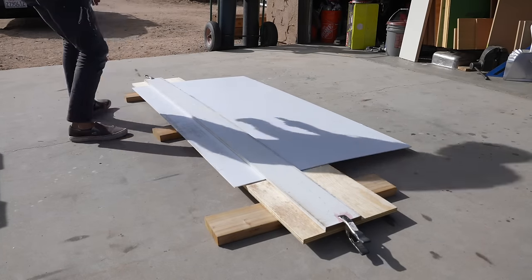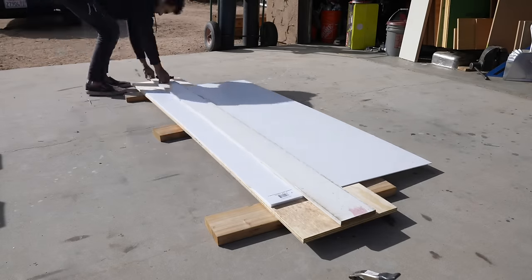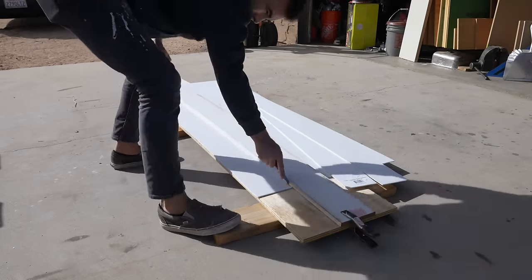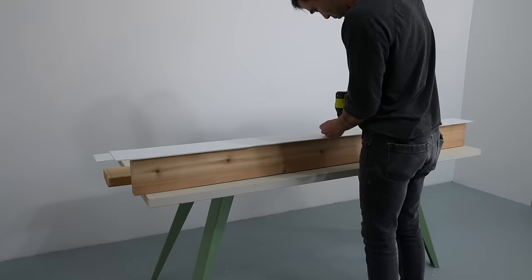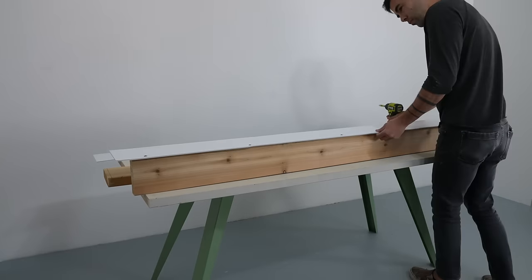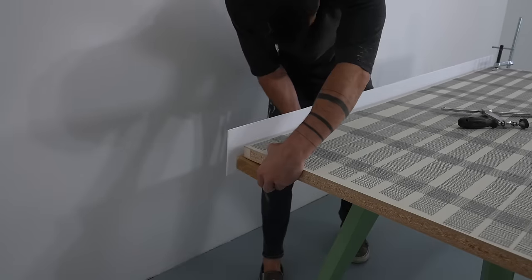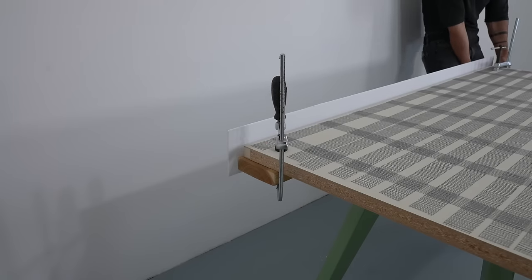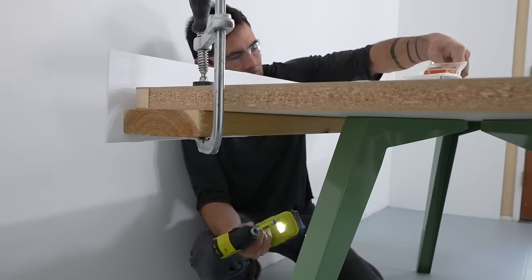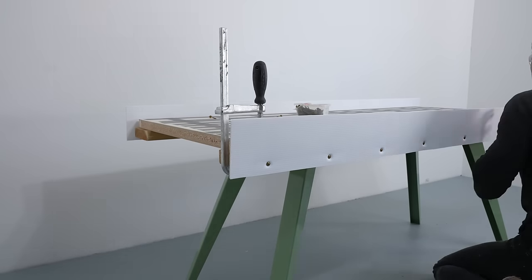I decided to have the concrete not just on top of the table, but have it wrap around the sides as well. So I cut some plastic sign board with a box cutter to use as strips for a perimeter form. I screwed them to some pieces of 2x6 and then screwed those 2x6s underneath the table, creating about a half inch gap between the sign board and the edge of the door.